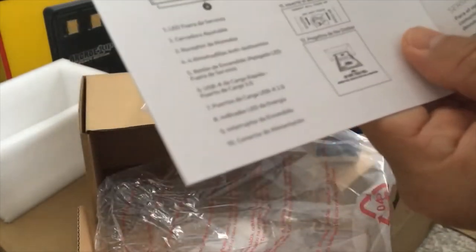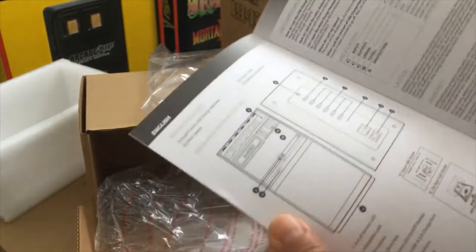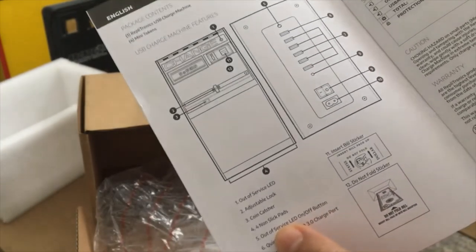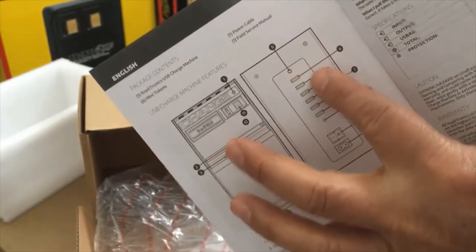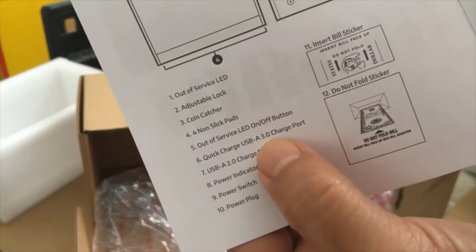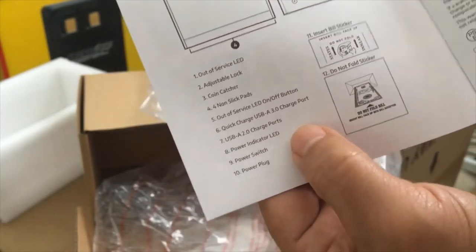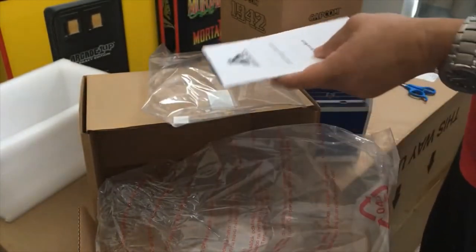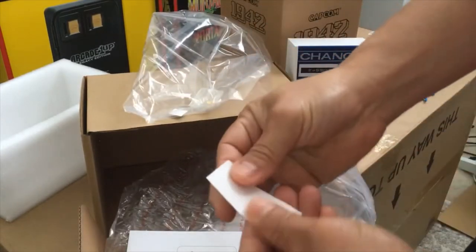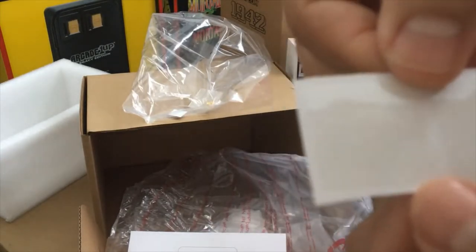The instructions are in different languages — you've got Spanish, and let's look at English. Number five is the out-of-service LED on and off button — that's the one on top. Number six is a quick charge USB 3.0 charging port, and the rest of them are just 2.0 charging.